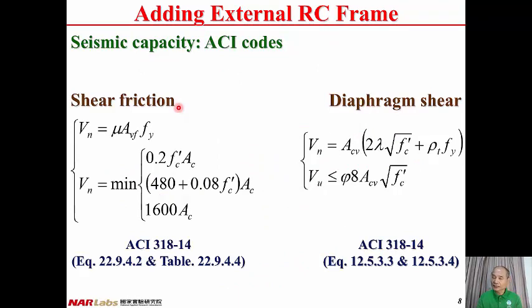As provided by ACI codes, we have the shear friction and the diaphragm shear of the connecting slab. Shear friction is contributed by the reinforcement transverse to the earthquake direction. The diaphragm shear is contributed by the concrete and also the reinforcement along the earthquake direction. There is an upper bound for both shear friction and diaphragm shear. From the lesser of shear friction and diaphragm shear, the seismic capacity of the connecting slab can be assigned.